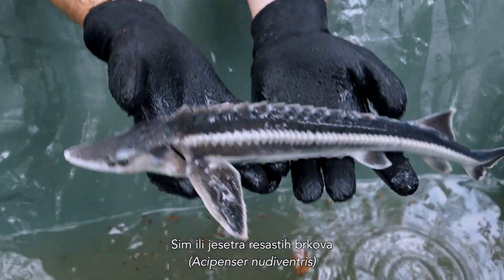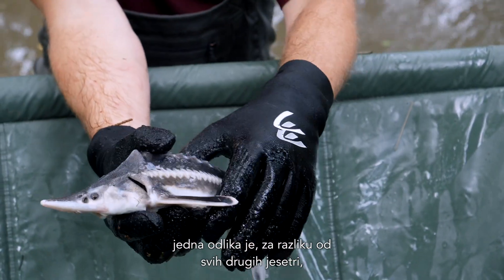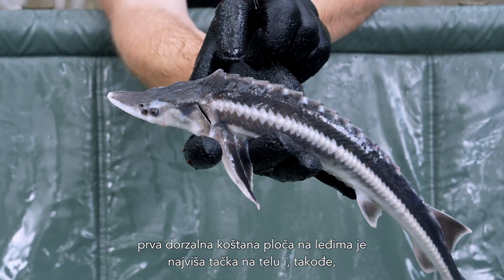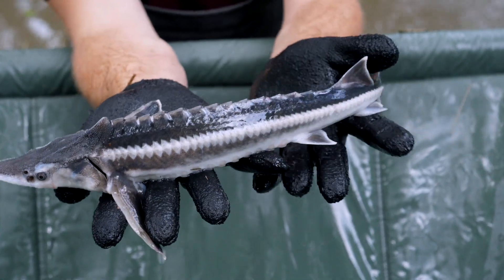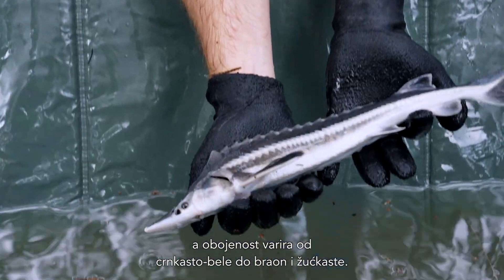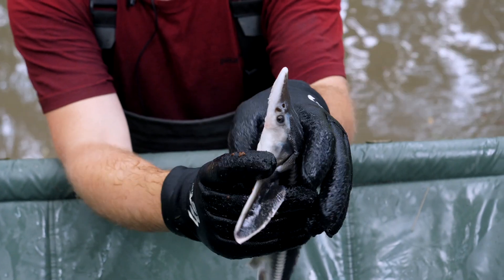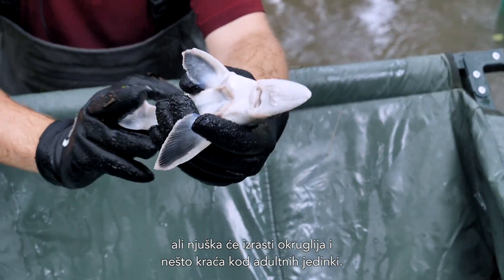The ship sturgeon or fringe barbel sturgeon, Acipenser nudiventris, can grow up to roughly 2 meters in length and weigh up to 100 kilograms. It has two unique features: different to all other sturgeon species, the lower lip is not interrupted in the middle but continuous, and the first dorsal scute on the back is the highest point of the body, as well as being connected with the bone of the head and not separated from it. You have quite tiny white lateral scutes on the side, and the coloration can range from blackish-white to brown and yellowish. The snout is pointed and conical with the barbels closer to the mouth than to the tip of the snout, but the snout grows rounder and a little shorter in adult specimens.